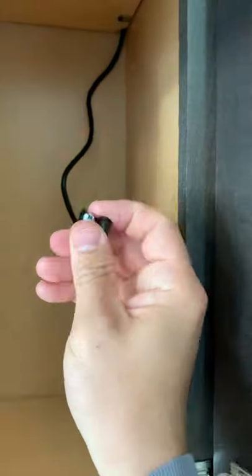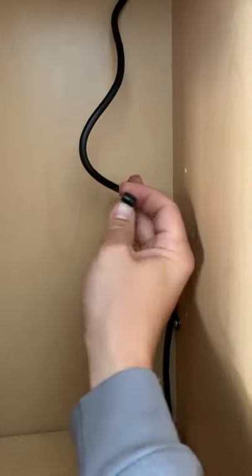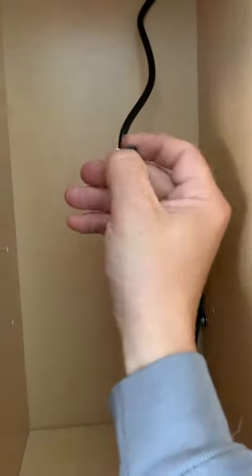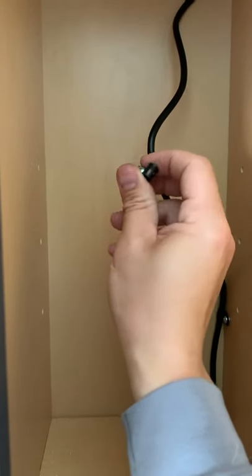So here's an interesting problem. I've got these little cable clips to hold this wire up against the corner. How do you get a drill or even a screwdriver into this narrow space? Let me show you a trick.